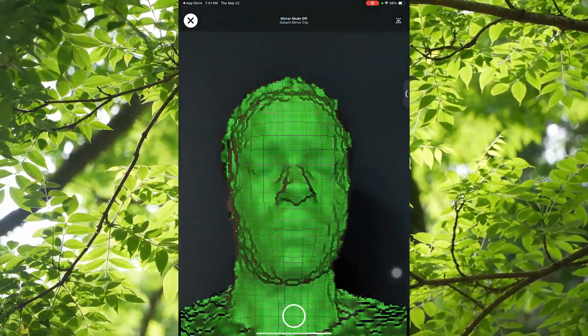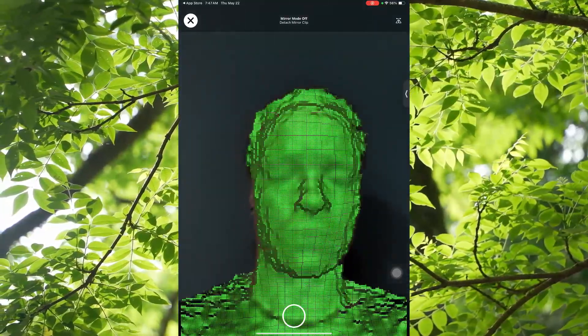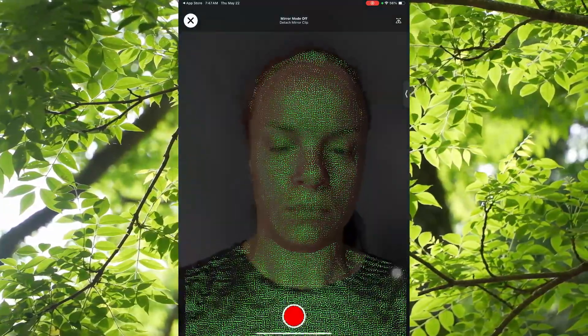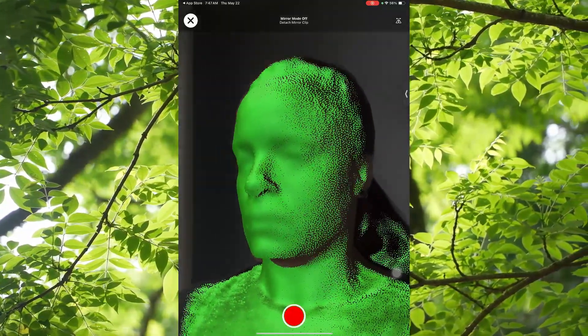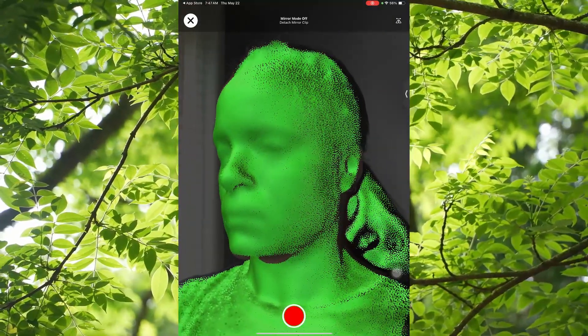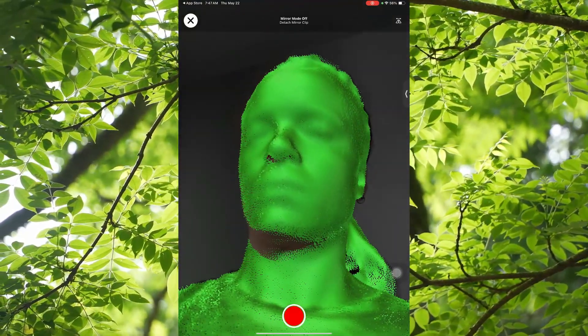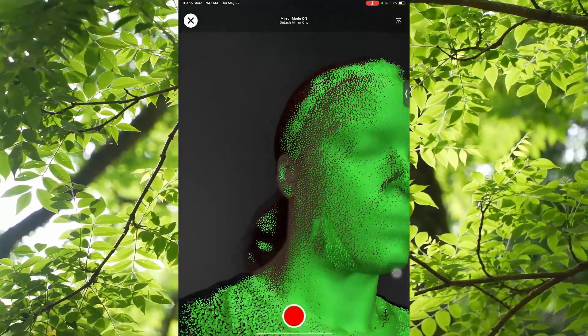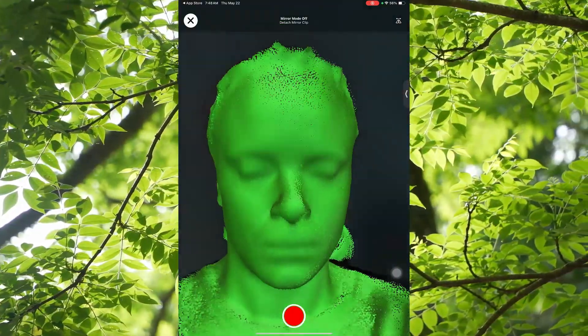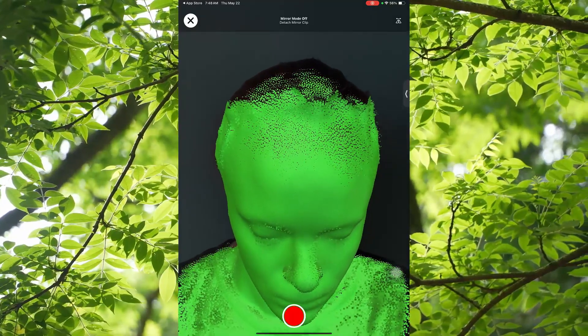You want to make sure the background doesn't pop up — stand in front of a blank wall, but not too close to it. You'll see little dots that form in green around your face. You don't want to move yourself; you want to move the device around your face and stay as still as possible. This might take a couple of tries just to get the perfect scan.